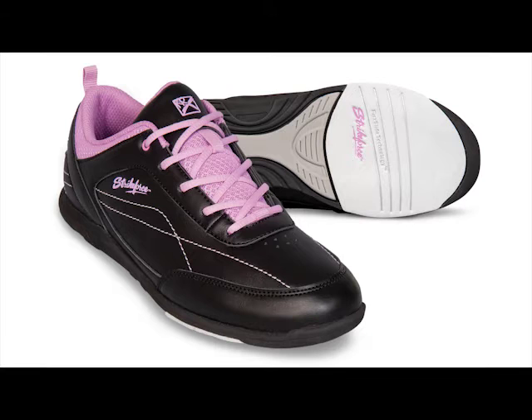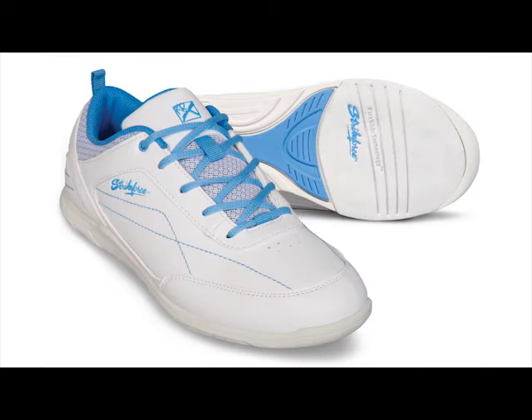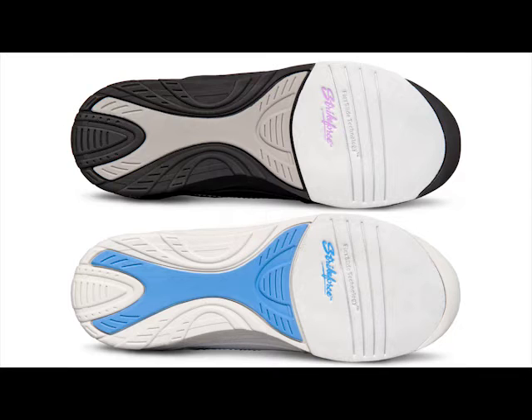It is available in two colors: black orchid and white blue. It is designed for left and right-handed bowlers and features a microfiber slide pad on both shoes with flex slide technology.